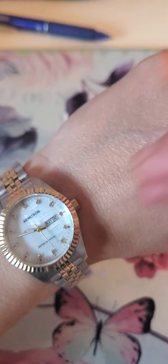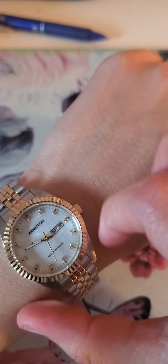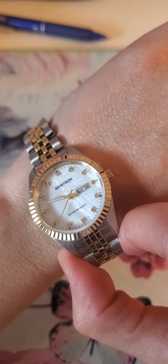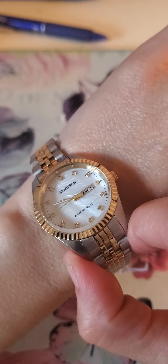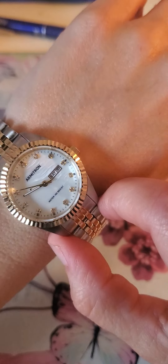Looking at the face of the watch — I'm going to take it off. The face has a really nice shine, kind of like a mother of pearl. I like keeping all the tags because I don't like returning new things.